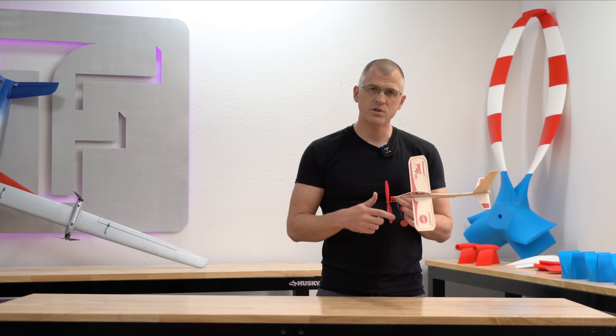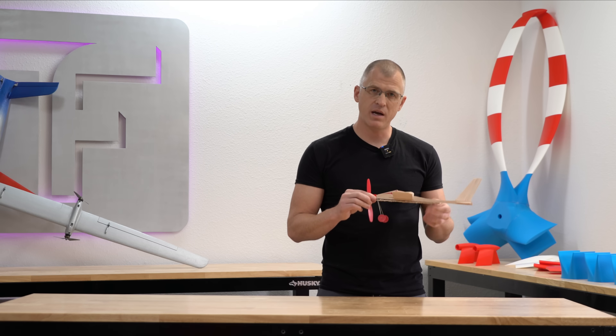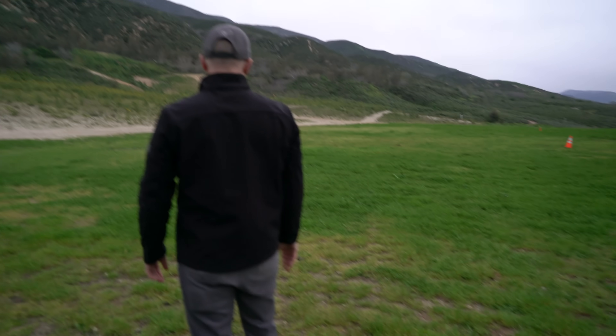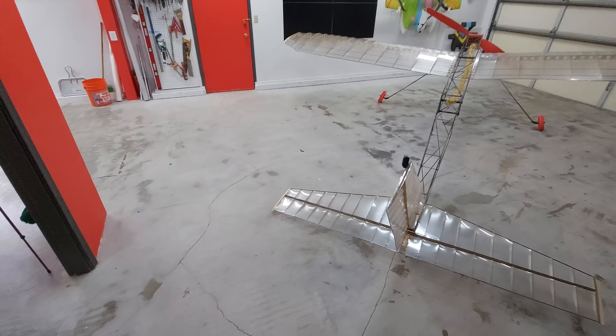As a kid growing up, there's a good chance you had something like this. It was a simple rubber band-powered toy, but it transported your mind into the skies — or just frustrated you while trying to keep it in the air. Either way, the idea here was simply to see how large I could make one. Since I was at it, why not just try to make it the largest free-flight model in the world?